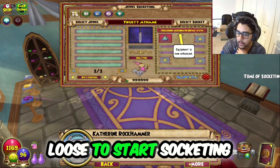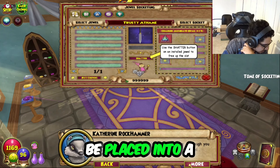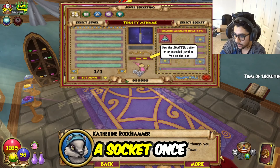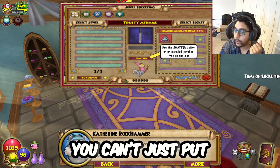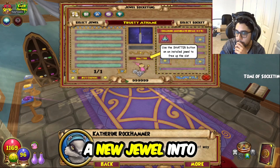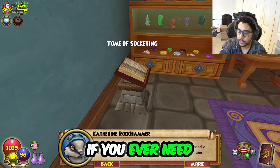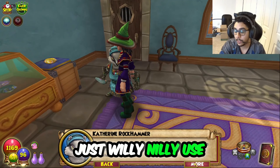Before I turn you loose to start socketing yourself, I have one last important nugget for you. Each jewel can only be placed into a socket once. Although you can remove a jewel from a socket, it shatters the jewel completely — once you take it out, it's gone. But you can affix a new jewel into that same socket, so you can continually improve your most useful item. That's the core of jewel-socketing. If you ever need a refresher, feel free to reference my jewel socketing tome.